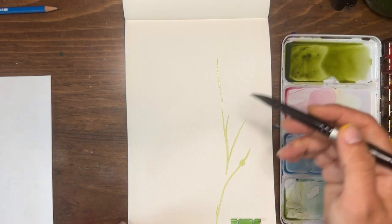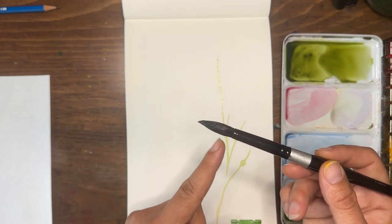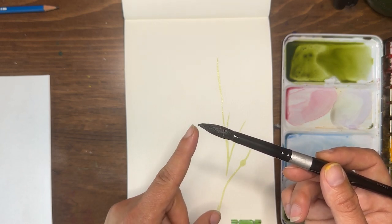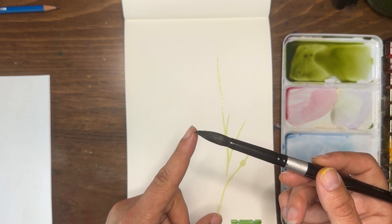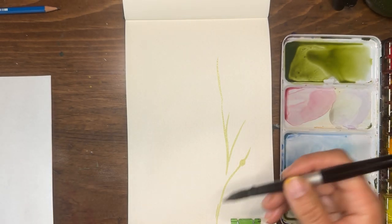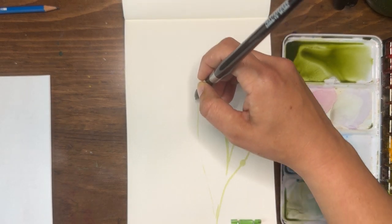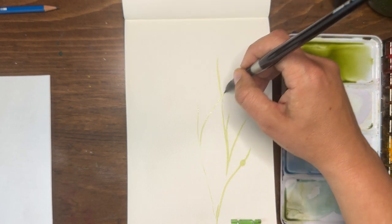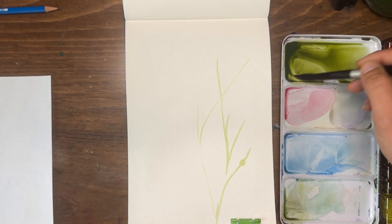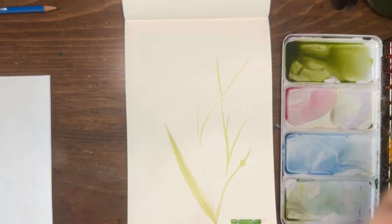With a round brush, you have the tip and the belly. All the water and paint is held in the belly, and the tip is used for making fine lines or details. The more pressure you put on the brush, the thicker the line gets — very little pressure held high and vertical gives very thin lines, and more pressure gives thick lines.